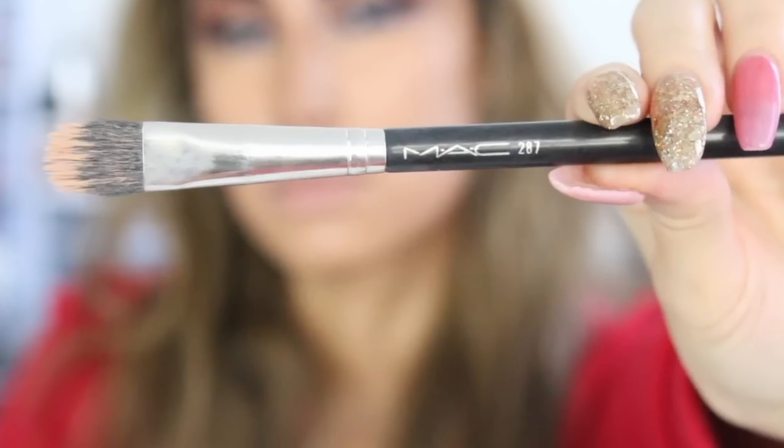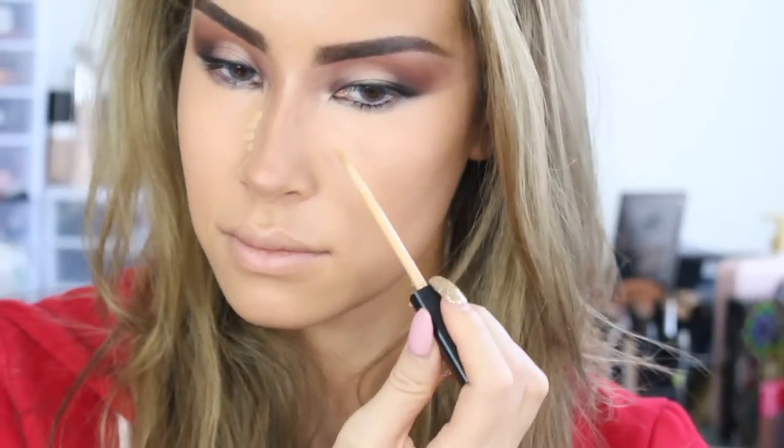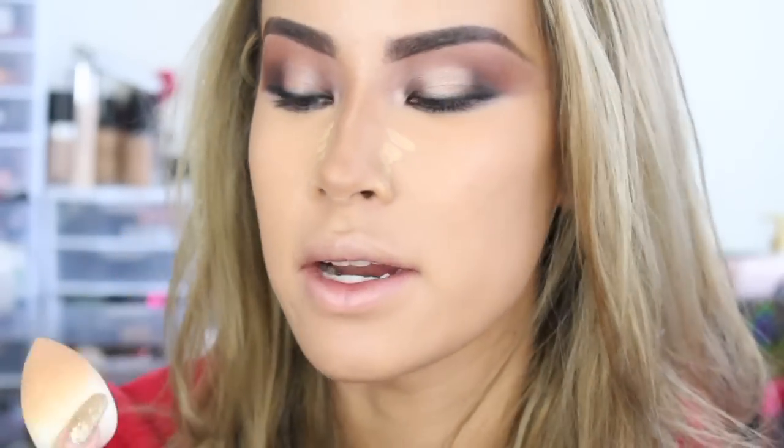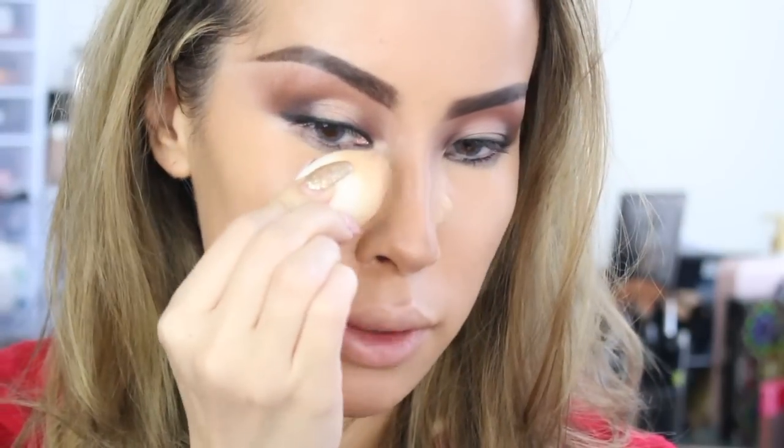I'm blending in the orange with the MAC 287 brush. Now I'm going in with the Maybelline concealer, which has a yellow tint, and applying it on the sides of my nose. To blend in the nose area I'm using an e.l.f. Cosmetics Beauty Blender — these little sponges are awesome because you don't have to wet them, they're meant to be used dry. I'm pushing this into the sides of my nose and blending it into the contour we created earlier.